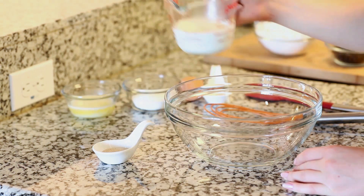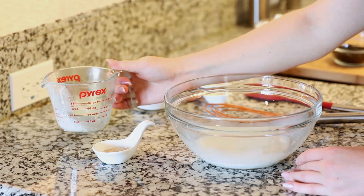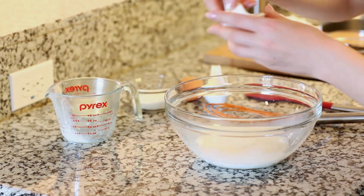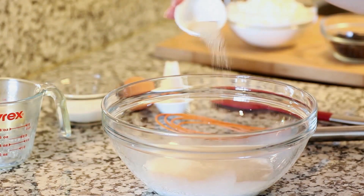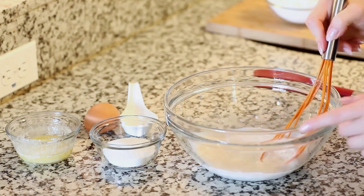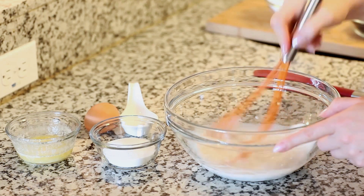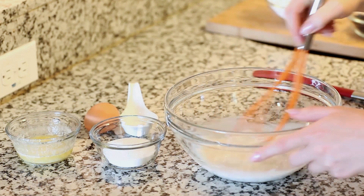Into a large bowl I'm going to add half a cup of warm milk and I'm going to sprinkle in a teaspoon and a half of dry yeast. I'm just going to let this stand for about five minutes and let that yeast dissolve with the milk. After five minutes give this a good whisk to get all the yeast dissolved, and now we can add the rest of our ingredients.